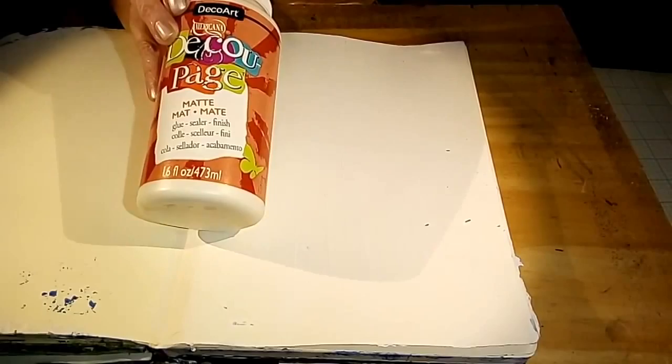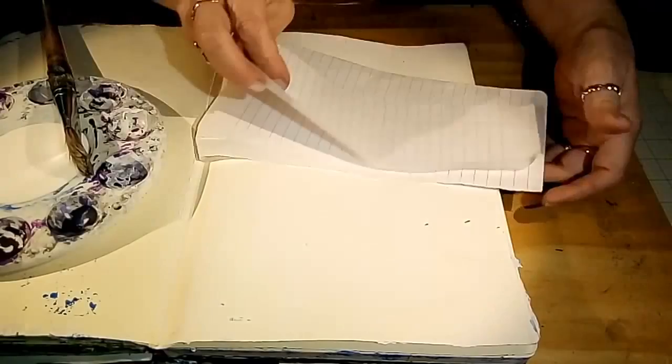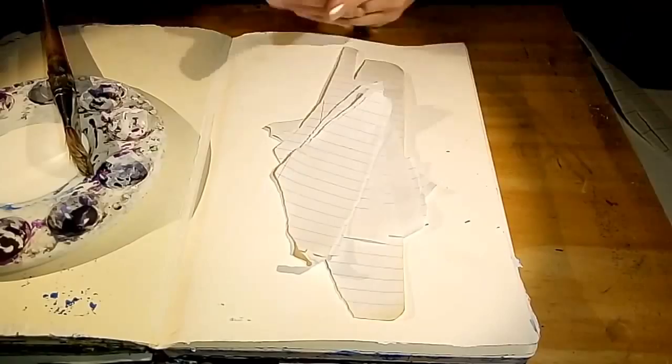Our first prompt is to use bits of graph paper or composition paper. I've decided to use both. I have a pad of graph paper and also a few composition notebooks. I've ripped some paper out, and we're going to use my favorite DecoArt Americana decoupage — I wish this stuff was sold by the gallon, I go through it that much. I'm just going to rip up the paper and apply it to our page. I always say I'm not going to cover the page completely, but who knows what's going to happen. I never put any planning into these pages; I just let them become what they're going to become.